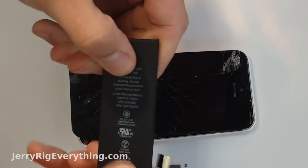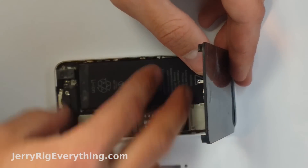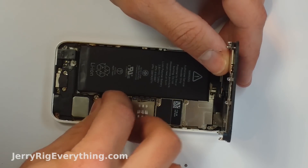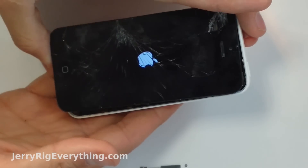Once you have your new battery — you can see that this one is much firmer than the old one — set it gently in place and clip that little connector back in. It will click down just like a little Lego. You can see that we have a working iPhone 5C again.